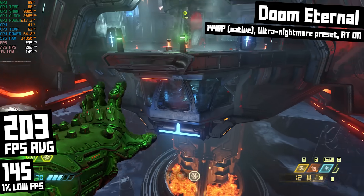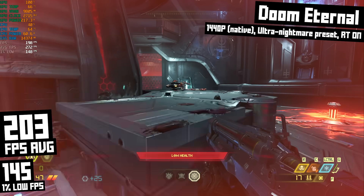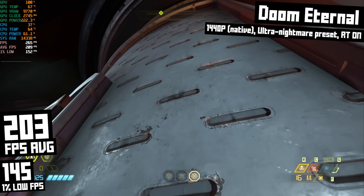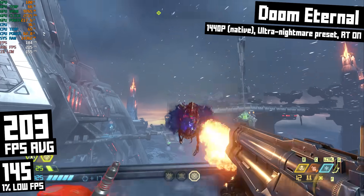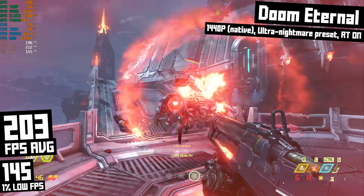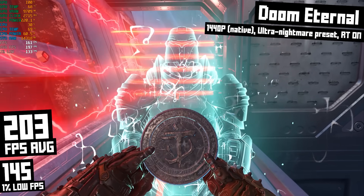This is Doom Eternal, and I'm in a pretty platformy section right now — a few little fights here and there but nothing super impressive. This is running at 1440p native with no DLSS, on the Ultra Nightmare graphical preset with ray tracing enabled, and I ended up with 203 FPS on average and 145 FPS 1% lows. This frame rate is totally fine for my 27-inch 1440p display with a max refresh rate of 165 Hz and FreeSync Premium. I think with a 40-series GPU you should be trying to squeeze out visual fidelity through RT features rather than shooting for crazy-high FPS in demanding games, but Doom Eternal is one where very high FPS is nice — and it's great that we can get there even on the highest settings without DLSS.